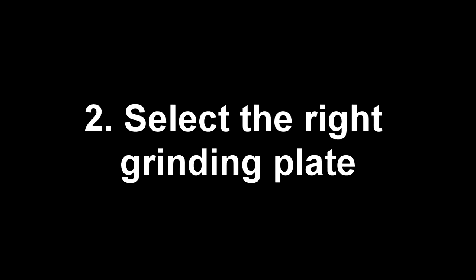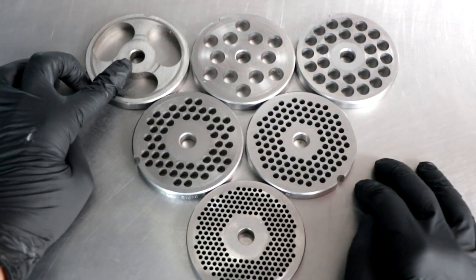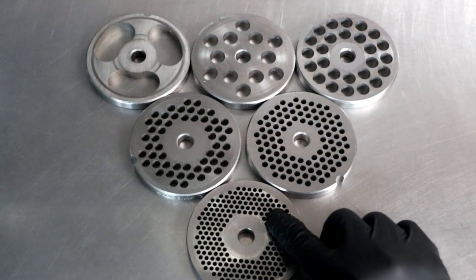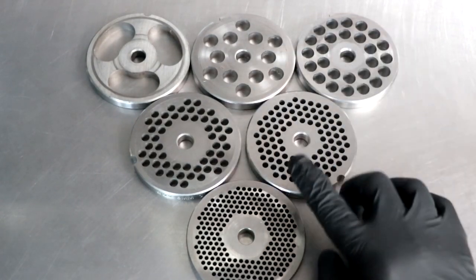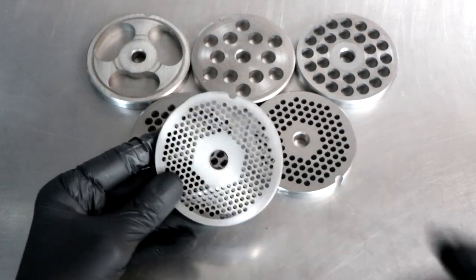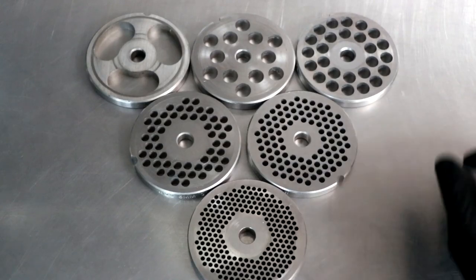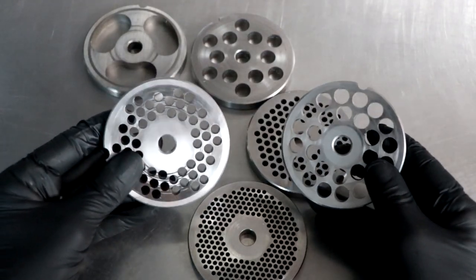On to number two: select the right grinding plate. This seems relatively obvious, but it's a mistake I see a lot of people make. There's a stuffing plate that can also be used as an ultra-coarse grind, coarse plates, medium plates, and a fine plate. If your ultimate goal is to run your sausage through the fine plate, start with a coarse plate first and do a double grind — not only is it easier on your machine, but you'll get a better grind. If you try to grind your meat through that fine plate, especially if it's not partially frozen, you end up creating a lot of friction, generating a lot of heat, and potentially smearing that beautiful, flavorful fat. Knowing the plate you want to grind on is imperative. In this case, I'm going to use a 10 millimeter and a 6 millimeter for my project.